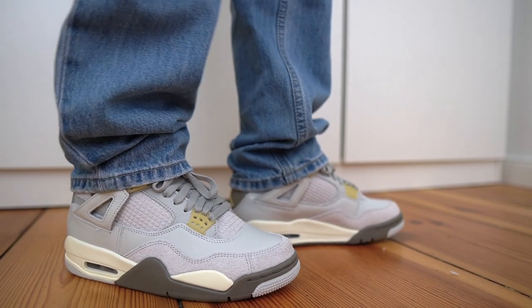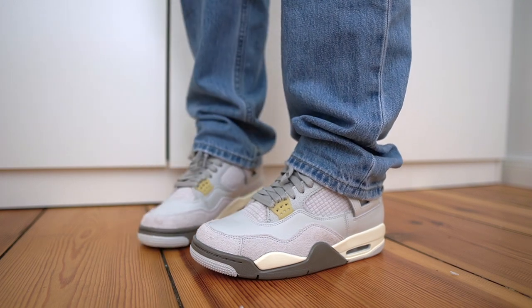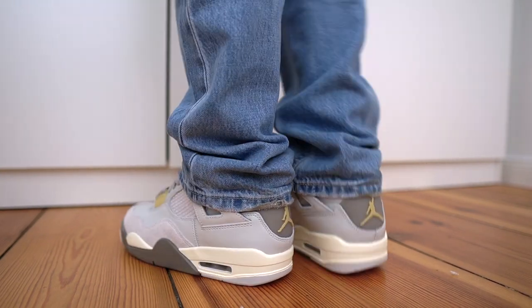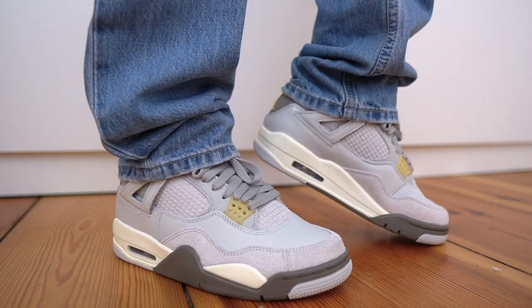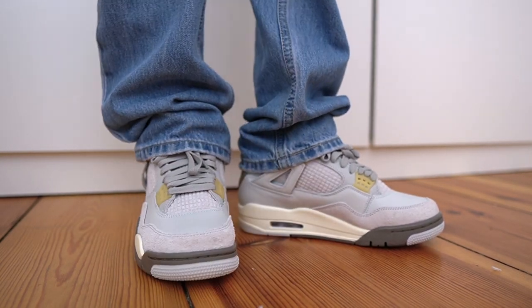For sizing on these — shout out to my girl for doing the on-feet. I got them in her true size, which is a men's US 6, and it fits her perfectly. For me as well, Jordan 4s are always true to size and these fit me the same. My advice is to go with whatever your normal Jordan 4 size is. A lot of people tell me that going true to size is a bit too tight and they go a half size up — if that's the case, stick with that same size in this Craft pair as well.